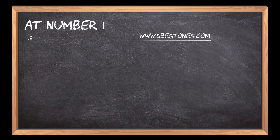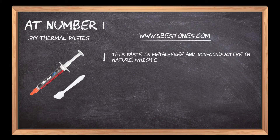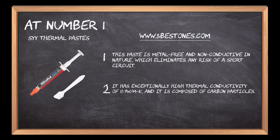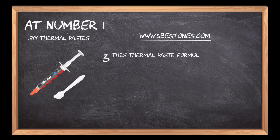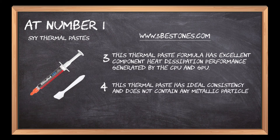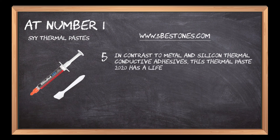At number 1: SYY Thermal Paste. This paste is metal-free and non-conductive in nature, which eliminates any risk of a short circuit. It has exceptionally high thermal conductivity of 15.7W/MK, and it is composed of carbon particles. This thermal paste formula has excellent component heat dissipation performance generated by the CPU and GPU. This thermal paste has ideal consistency and does not contain any metallic particles. In contrast to metal and silicon thermal conductive adhesives, this thermal paste has a life of 8 years.